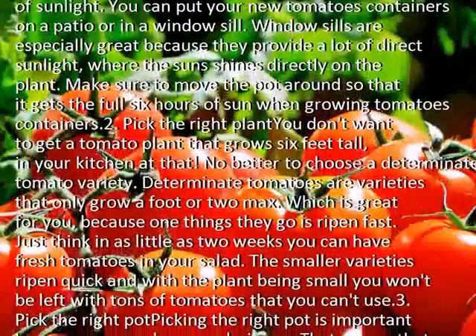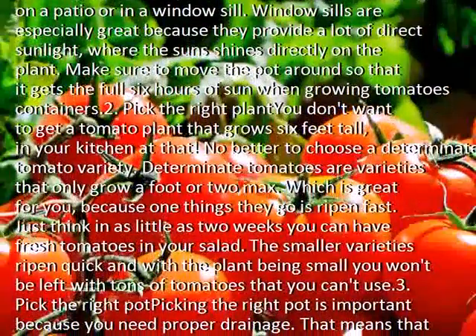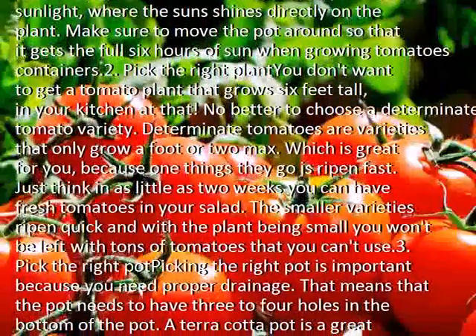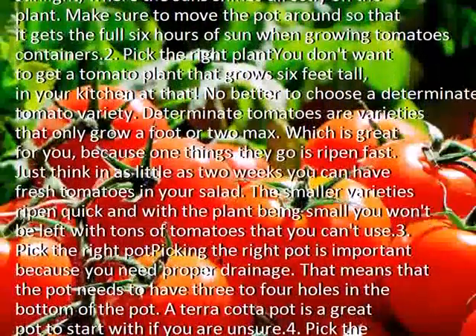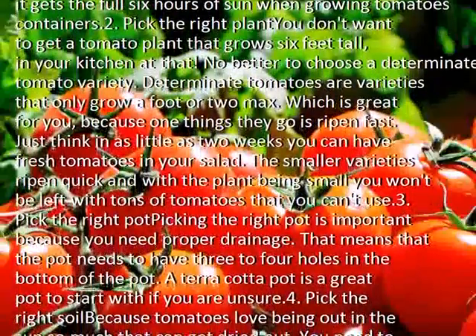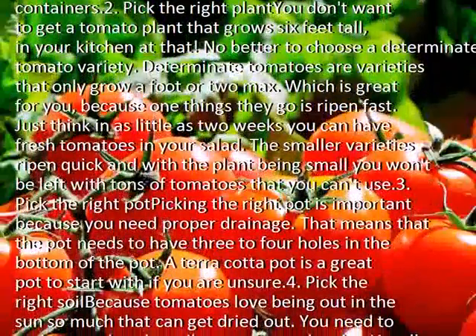One great thing about determinate varieties is they ripen fast. Just think — in as little as 2 weeks you can have fresh tomatoes in your salad. The smaller varieties ripen quickly, and with the plant being small, you won't be left with tons of tomatoes that you can't use.